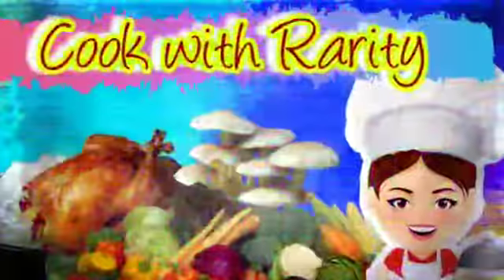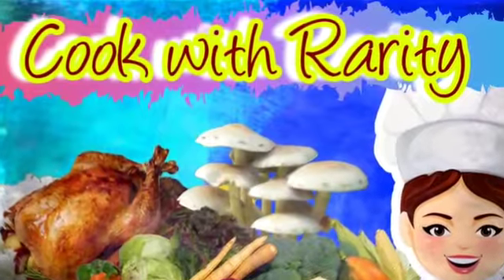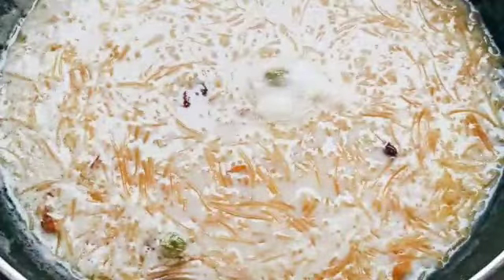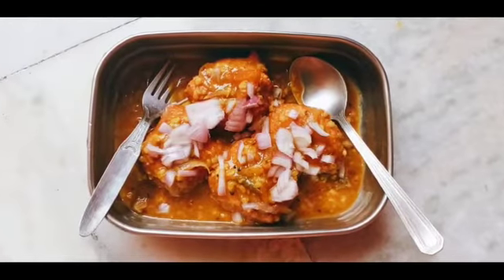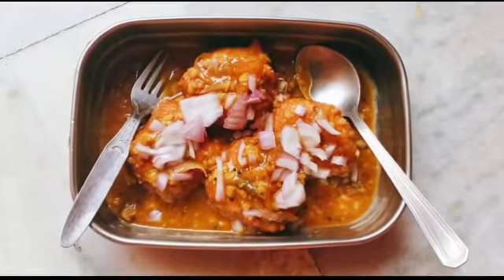Hi everybody, welcome to our YouTube channel Power Puff Women. I am Rarity. This is a cooking show. Today we will see the item: same year paisam sambar. This is a weird combination of same year paisam and sambar.